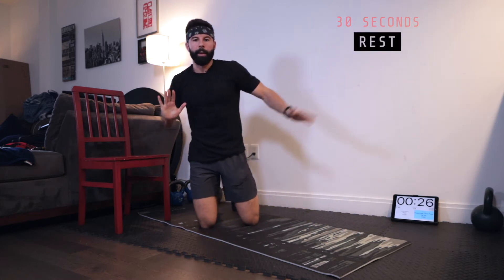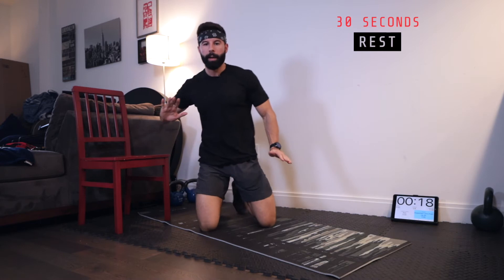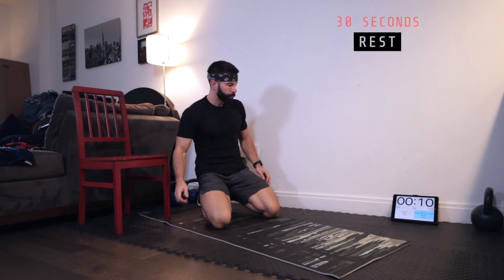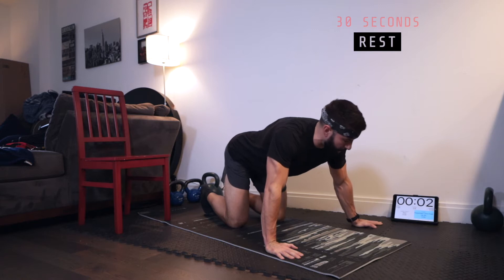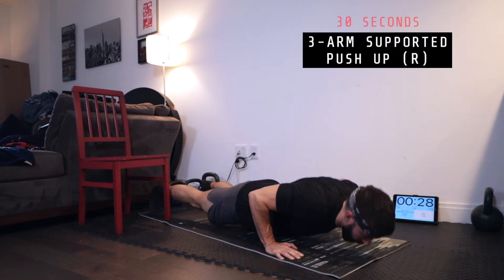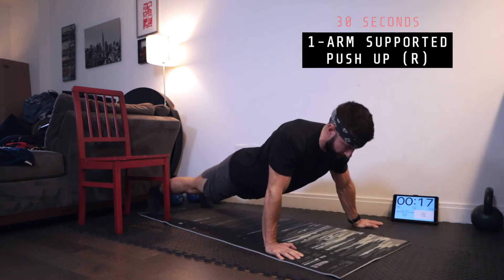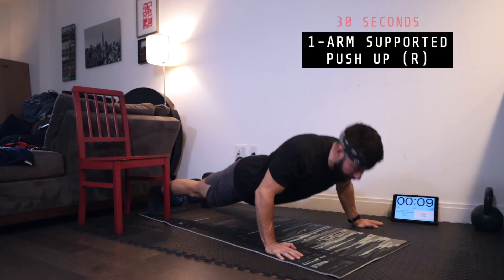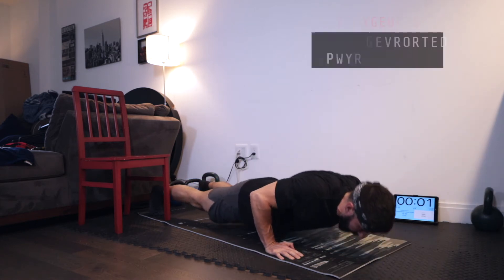Now we're going right hand tight, left hand wide for a one-arm supported push-up on the right side. Shake it out. You want your arm traveling in at about a 45-degree angle — not too wide or too narrow. Right hand solid pointed forward, left hand out to the side. In three, two, one — work. Nice and controlled down, let the chest tap the floor. Full reps here. This will help build up one-arm push-up strength. This is our intermediate chest workout, building up to the advanced. Two, one, and rest.